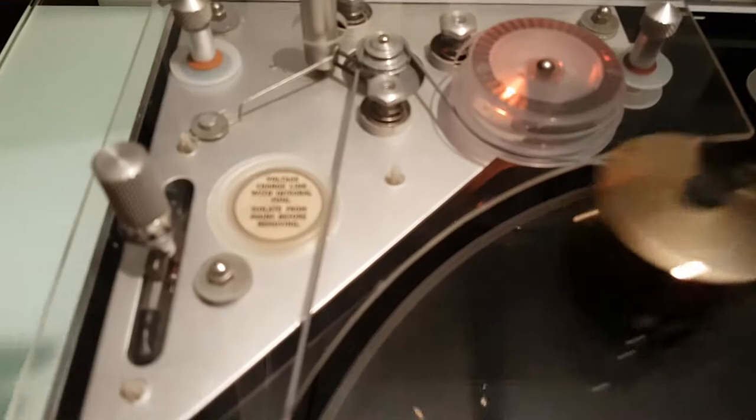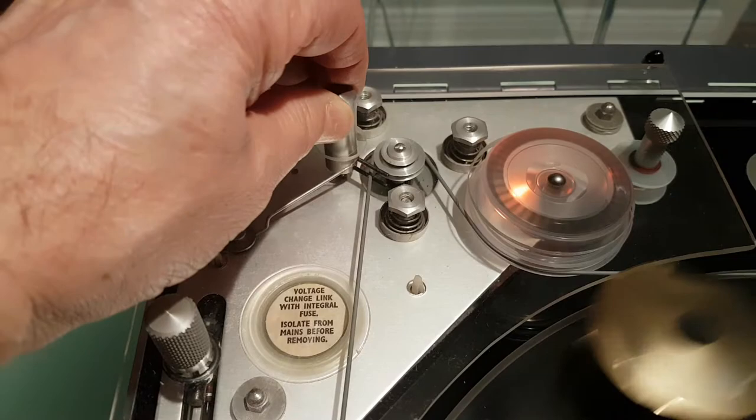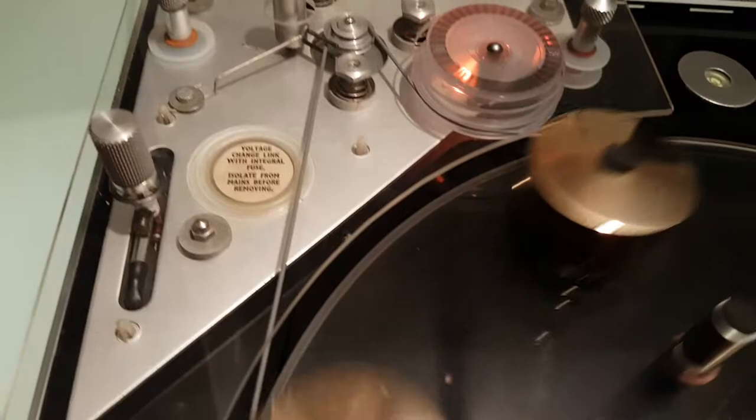To change from 33 to 45 rpm, you push down on this knob and the belt is pushed down onto the 45 rpm pulley groove. If you pull back up, it goes back onto the 33 rpm pulley groove.